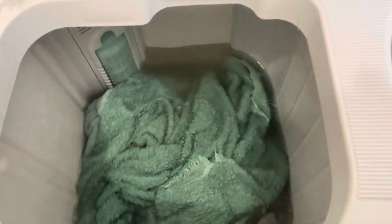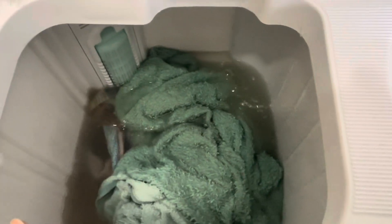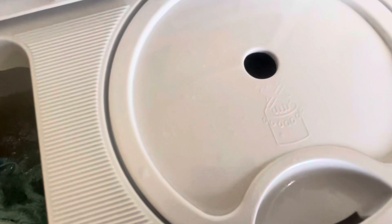I am actually washing some towels like I mentioned — it's quite powerful. This actually needs some more water so I'm going to put some more in. There are actually three towels in there.